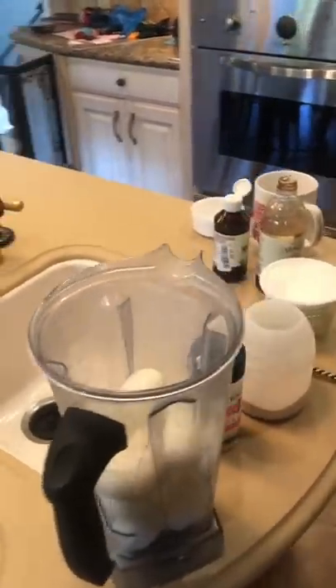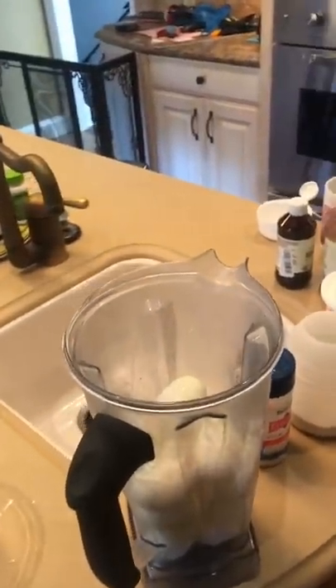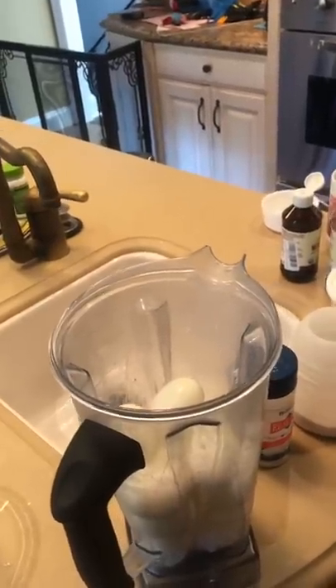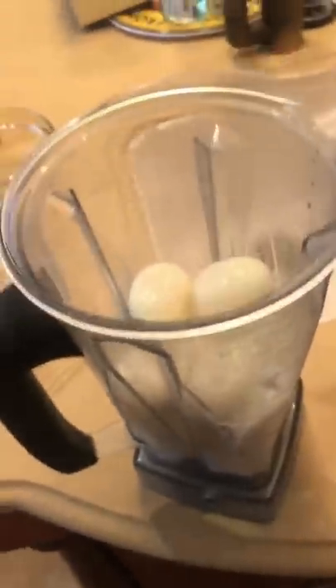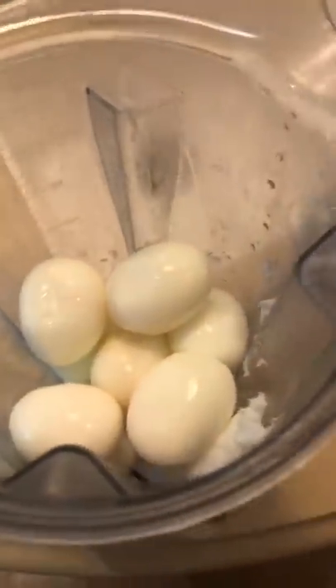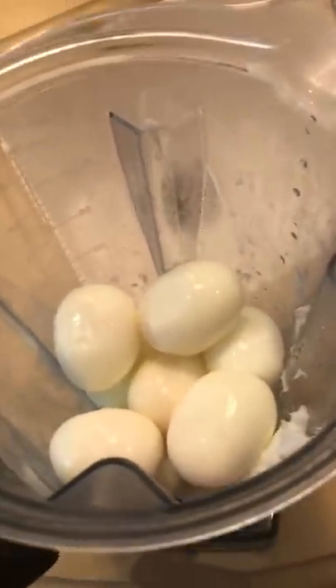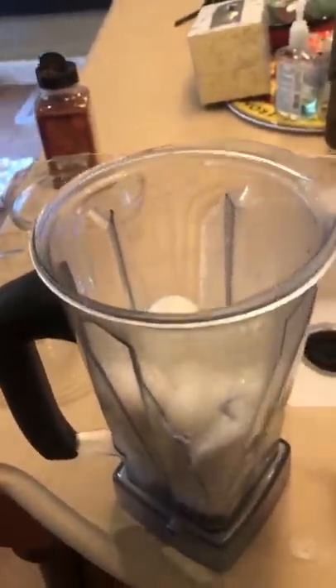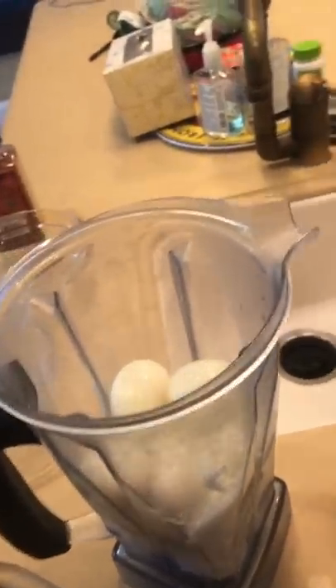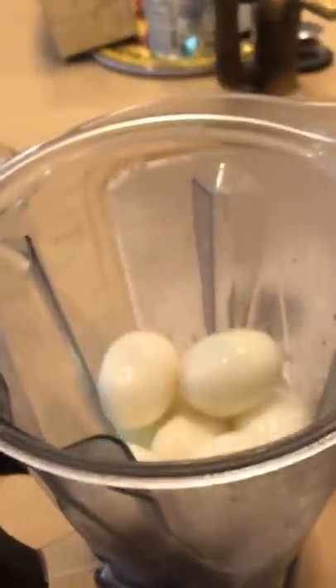Let's get some of the ingredients ready. I'm doing this one-handed, so I've got everything prepared. Already in the blender are a dozen eggs and six tablespoons of fat. You can use tallow — in this case I'm using lard today. I know some people will be worried about polyunsaturated fats, but I'm not as concerned about that.